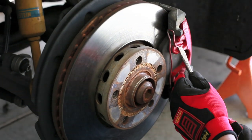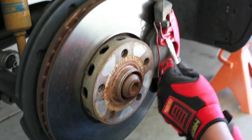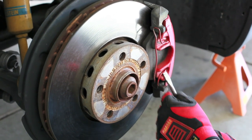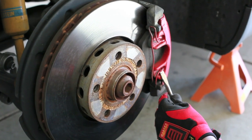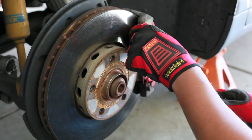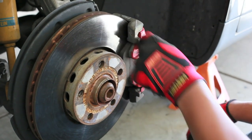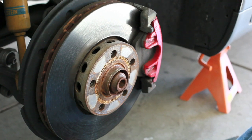First we'll try and remove that clip, which you just pry out and it pops out — possibly like a projectile towards the camera. But no drama here. That's the retaining clip.